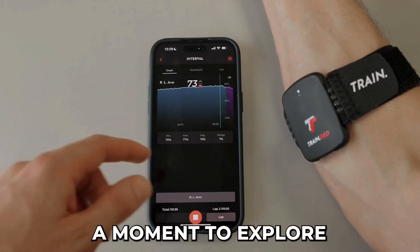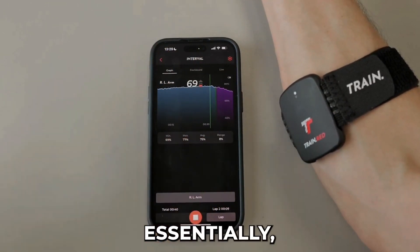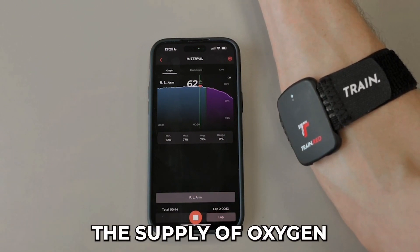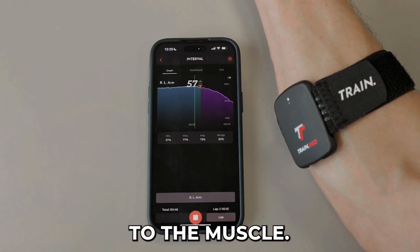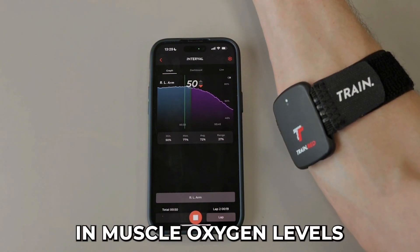Now, let's take a moment to explore the dynamics of a muscle contraction. Essentially, when a muscle contracts, the demand exceeds the supply of oxygen to the muscle. As illustrated in the graph, this results in a decrease in muscle oxygen levels.